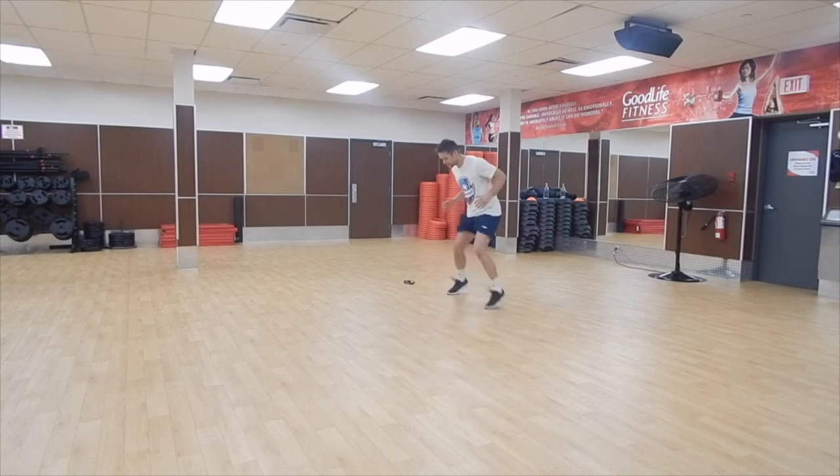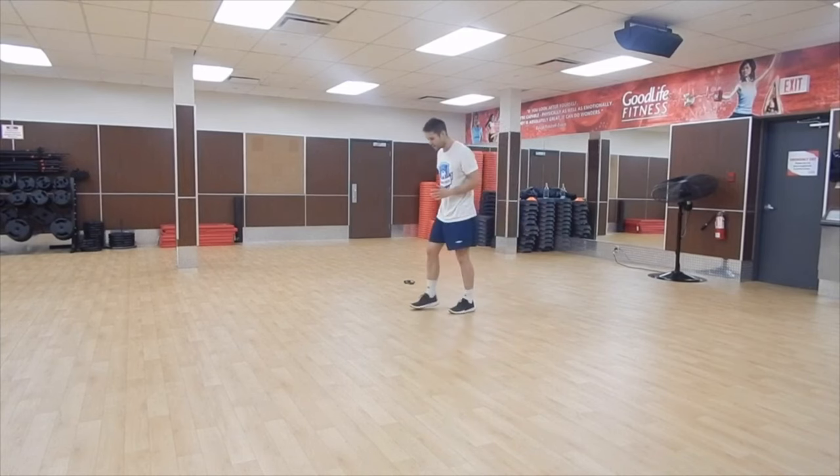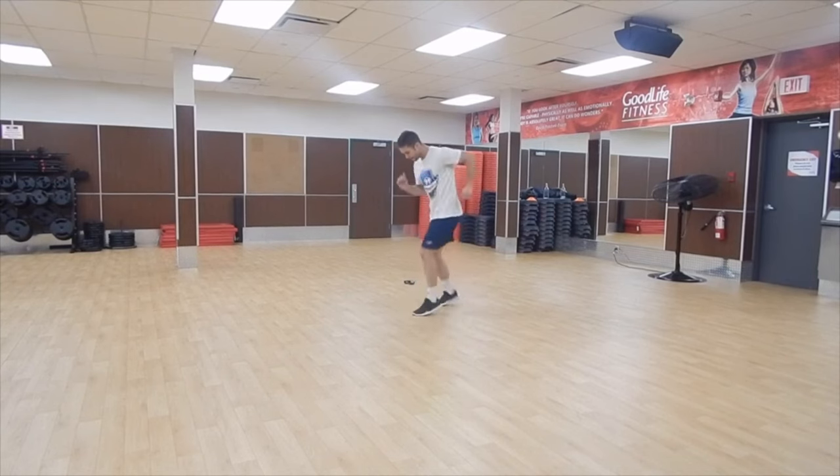Now I'm going to do the same exercises but without the resistance band. Again, just one set for each exercise. Without the resistance I feel a little faster, a little more explosive — and that's the idea behind it.